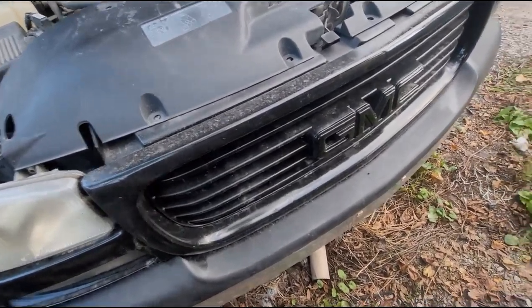As you guys can see, there's the grill. The grill's a little bit dirty from sitting, but she got a new paint job — all the way around. I don't have it popped in place yet, because I do want to take it off and clean it and then re-spray paint it.